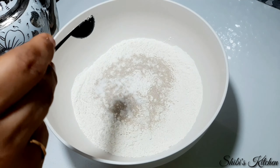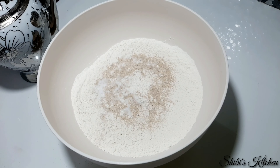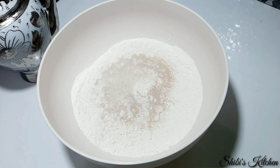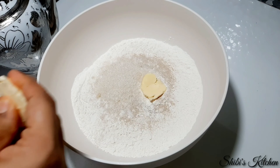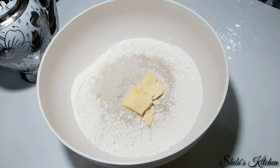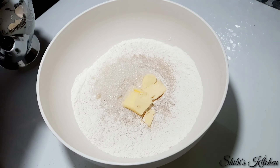We will use 2 tablespoons of butter and a little bit of sunflower oil. I will use 4 tablespoons of butter total.